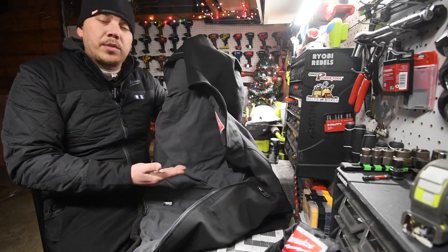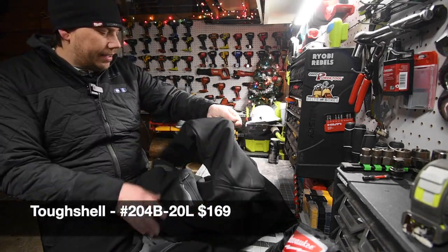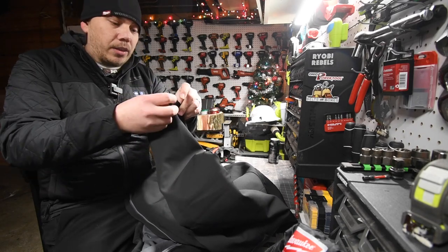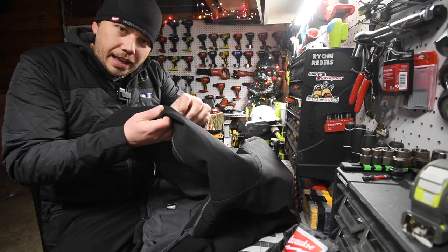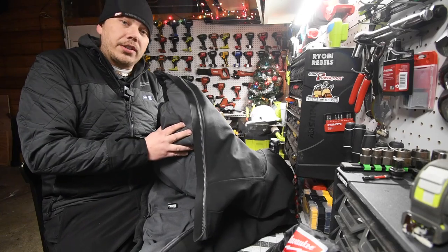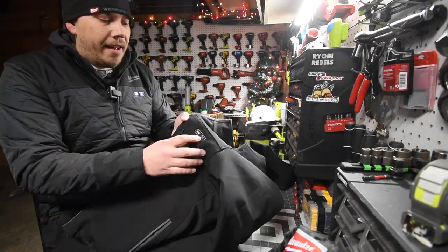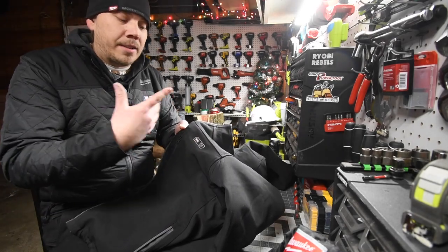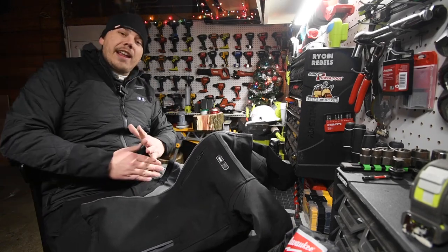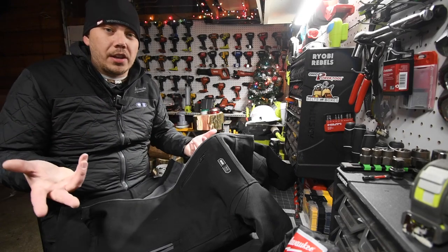I also have the M12 heated tough shell. This is not like the Axis — it's lined differently and you do have velcro at the wrists. It's a much tougher, much thicker jacket altogether. This one does have pocket warmers — it has the button for the chest and back, and it also has a pocket warmer so you can warm up your pockets. Put your hand in your pocket and you'll feel warmth, which is actually a fantastic idea if you don't want to wear gloves all the time.